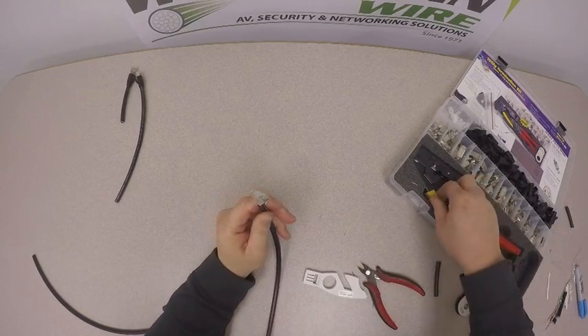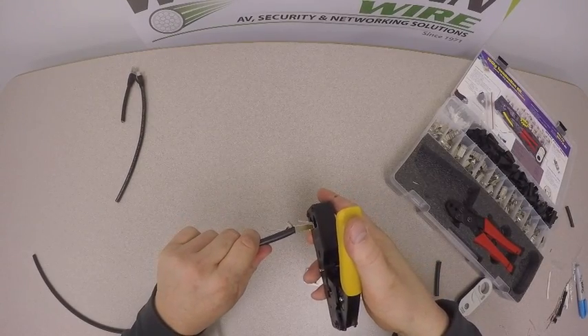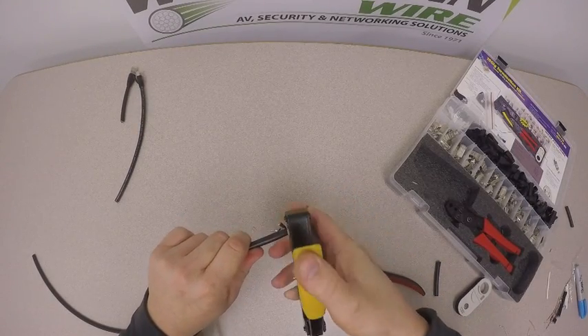Once that's done, we want to take our IDC crimp tool, feed that into the 8-position, and crimp that down.